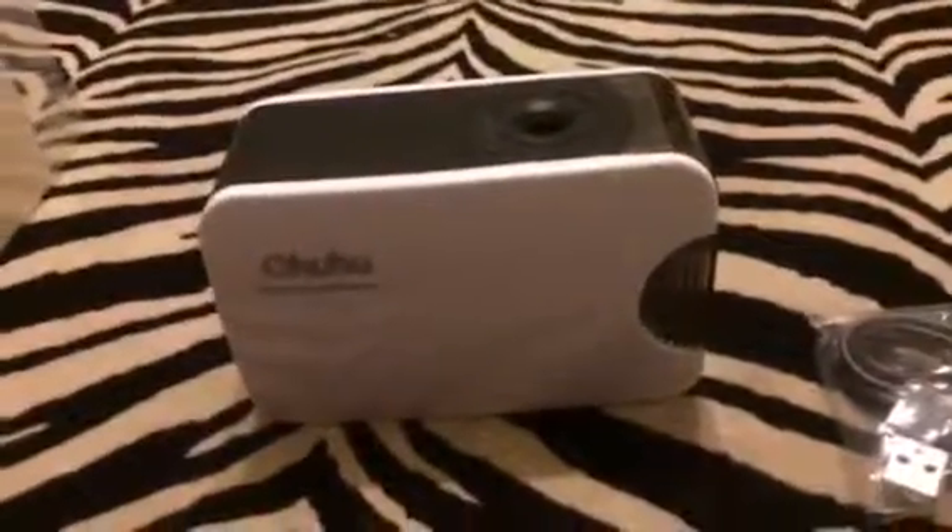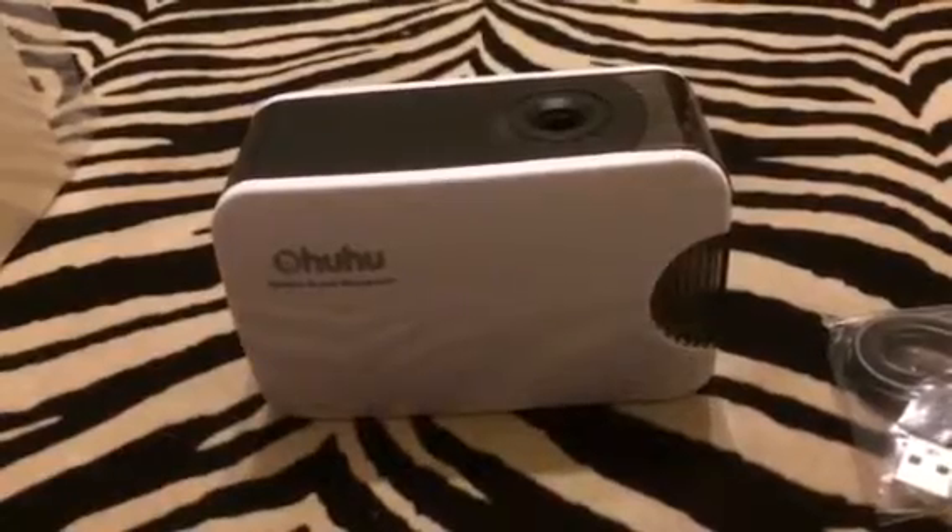It's a pretty nice little pencil sharpener — it works great. You can check out the full review and more information in the comments.